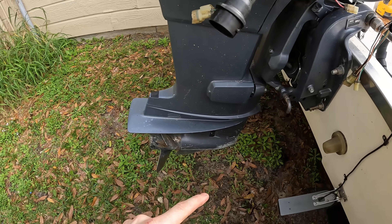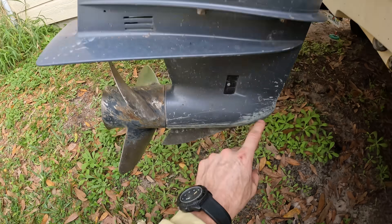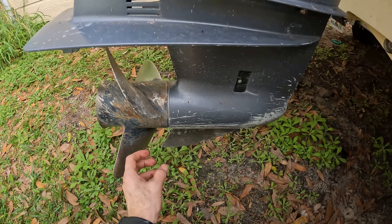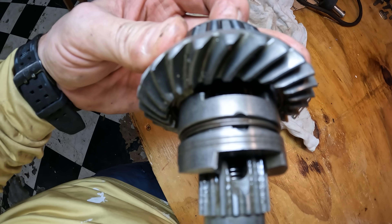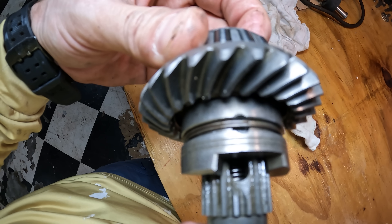So remember the clutch dog inside of here — that clutch dog is going back and forth. You're going to have tension on this mechanism when you go to try and shift it because those teeth on the clutch dog are going to be hitting each other. So you see how those teeth are hitting each other and it's not going all the way down — there's a gap there. Until you spin the propeller shaft, it won't go into gear like that.